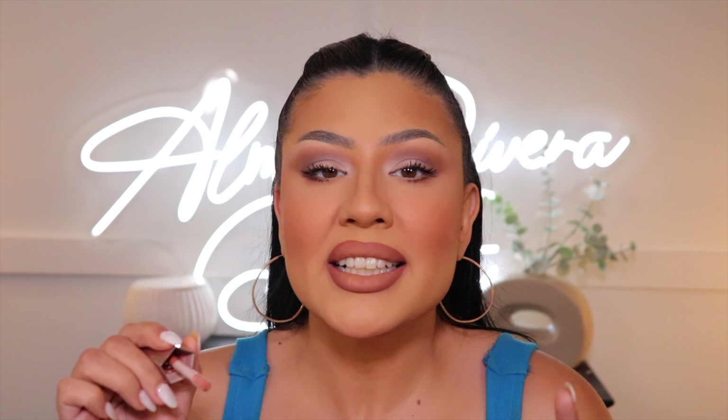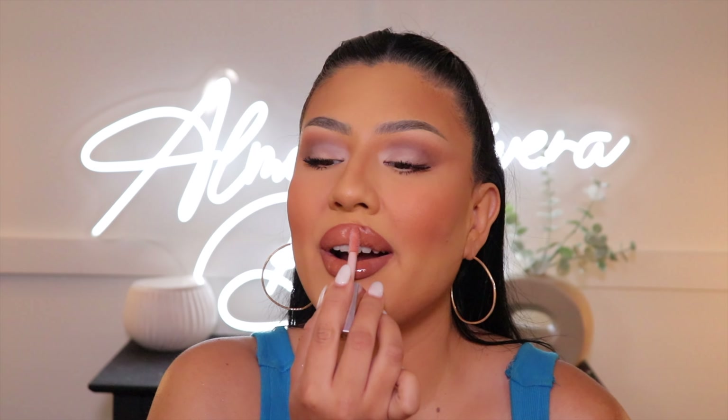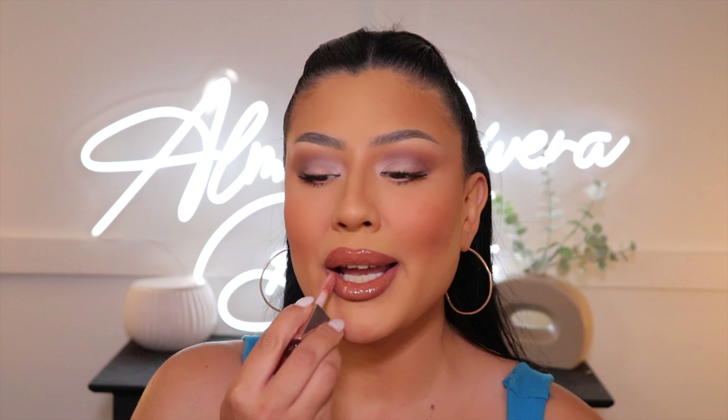I don't have a lip pencil from Fenty Beauty but I do have a lot of glosses — this is my favorite gloss from Fenty, it's called Fenty Beauty Heat. I'll outline my lips and fill in with the gloss. I also ended up going in with a nude lipstick first since the gloss is a little sheer and won't give full pigmentation on its own. Every time I put on this gloss it makes me feel some type of way — it's called Heat for a reason, you feel that plumping sensation that makes your lips look fuller, glossy, and so good.